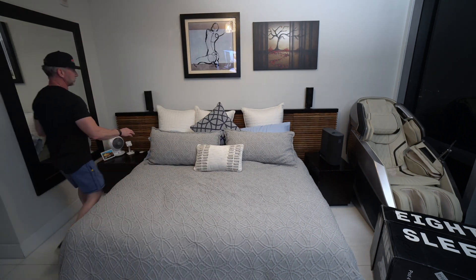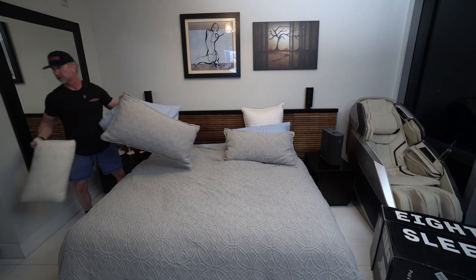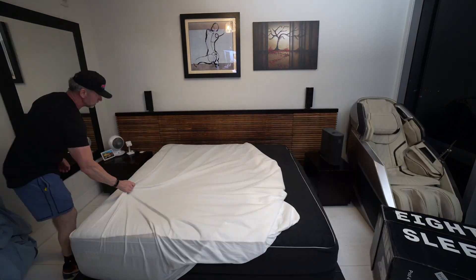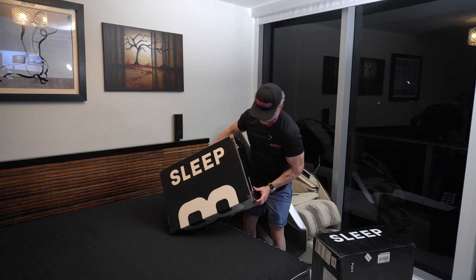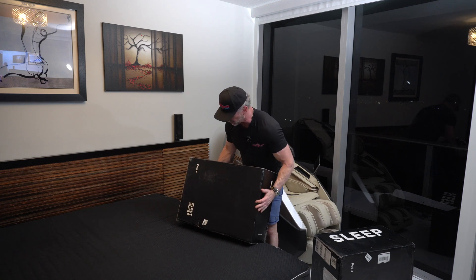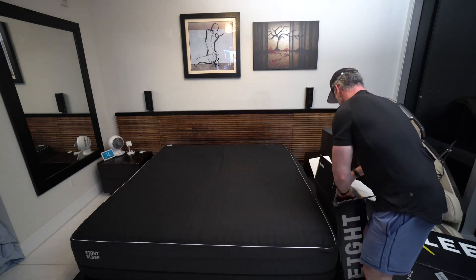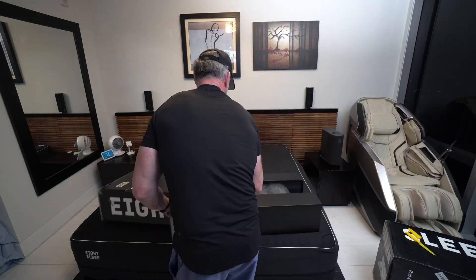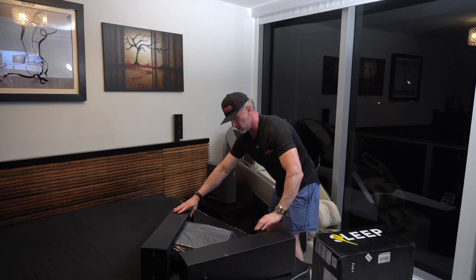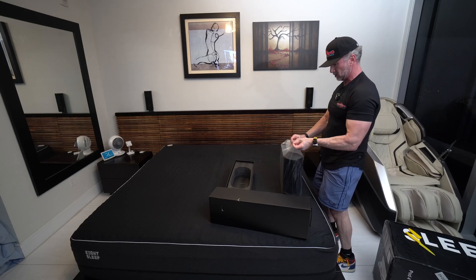Let's get rid of all of these. As you can see, the bed was nicely made up. Here we go — this is the Pod. As you can see, they wrap it up pretty well. And here we have the Pod 4 tower.